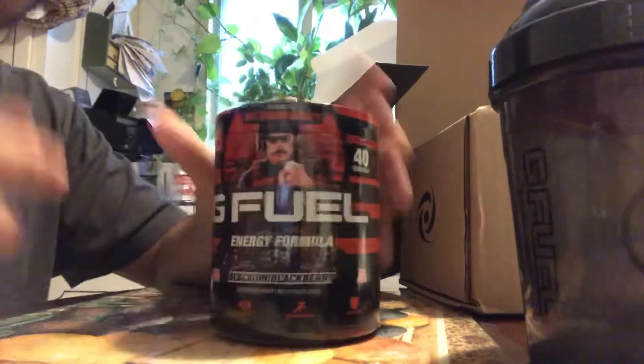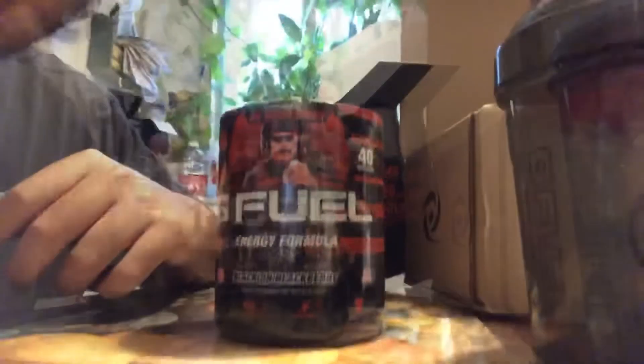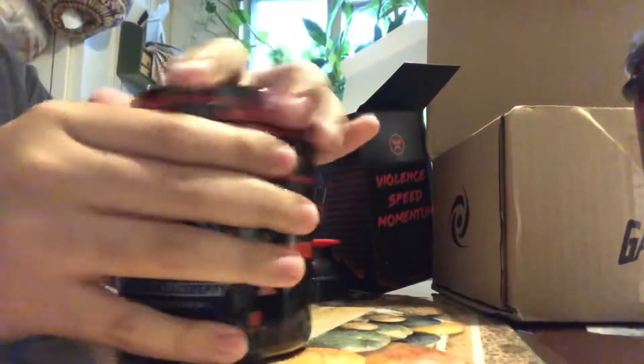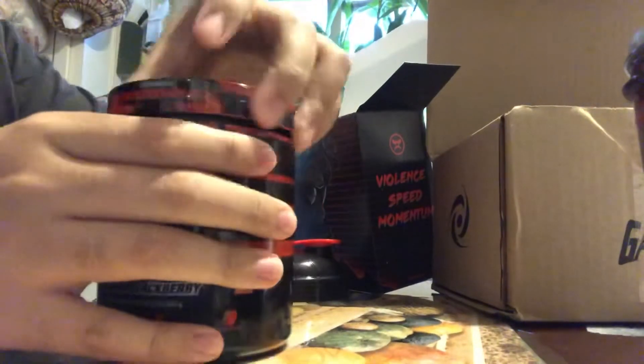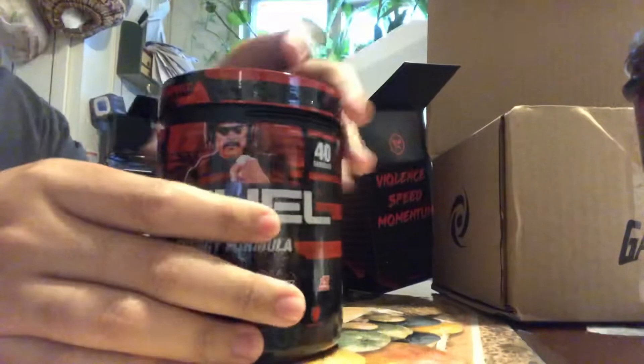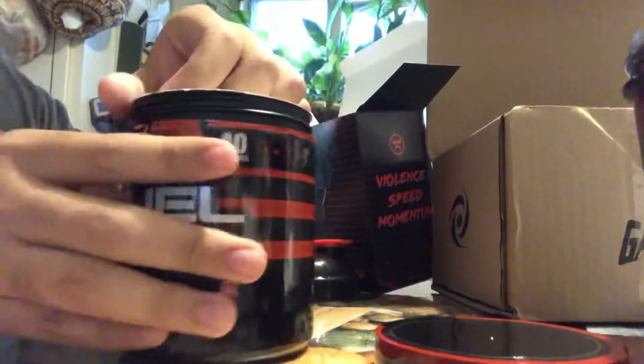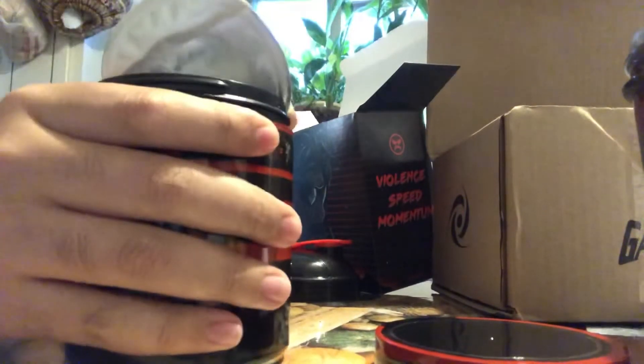That's enough talking — I want to try this already. Let's get down to making this. I'll be right back, I'm going to get some ice and water. Alright, I'm back, I got my ice and water right here. Let's open this tub — nothing like a fresh new smell of opening a brand new tub of G Fuel. This is the best part, the most satisfying thing about a G Fuel order.